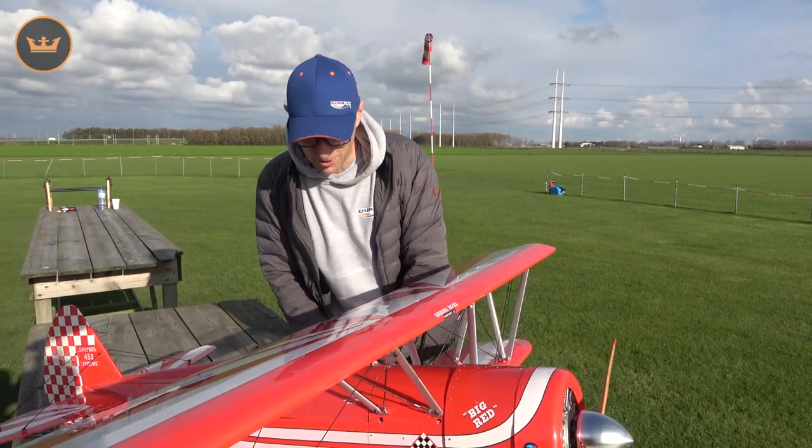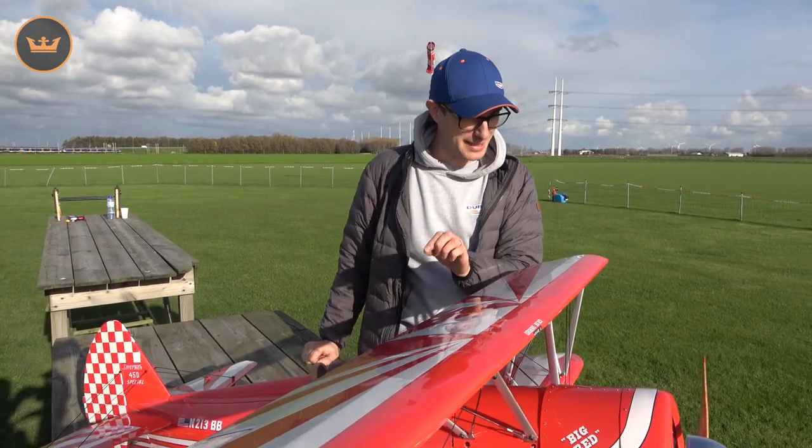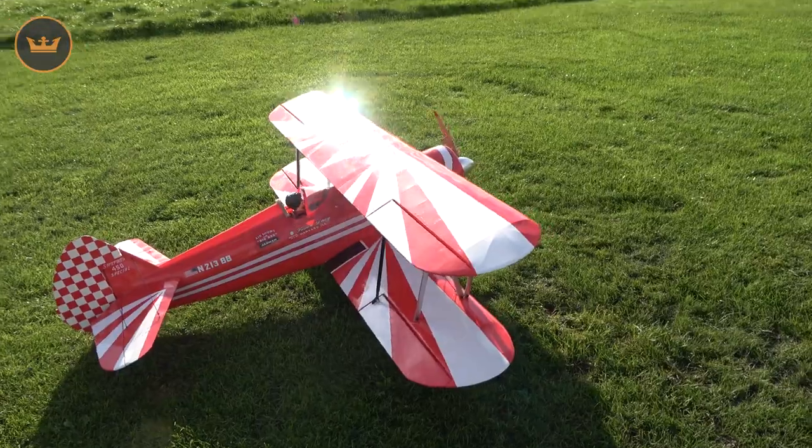Hello and welcome to hobbyking.com. Stuart here with a flight review on a brand new and limited edition model, this time from Kingcraft - this is the 1450mm Kingcraft Super Stearman.